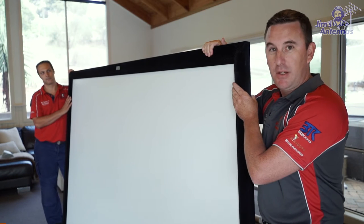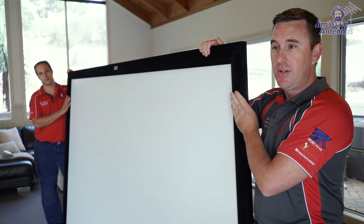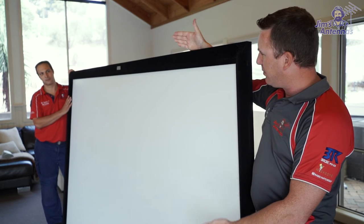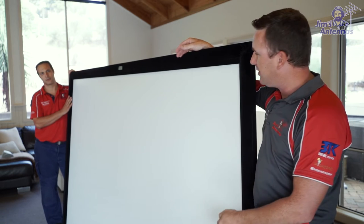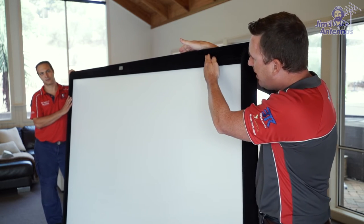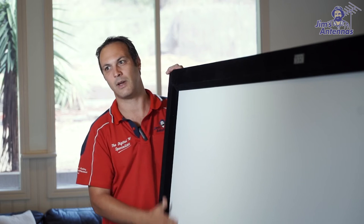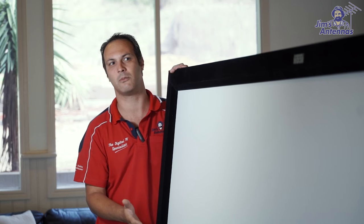Today we've picked a 120-inch fixed frame screen with a velour finish on the edge. The reason we've picked this size: we generally use the rule of thumb of about four times the height of the screen to determine your seating position. This one is about 1.5 meters high, so we're about six meters back for our seating position. Another big thing is the fabric — the fabric needs to be right, with the correct reflective properties, otherwise it just doesn't perform as well.